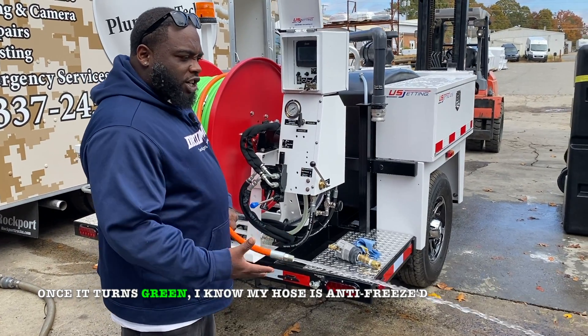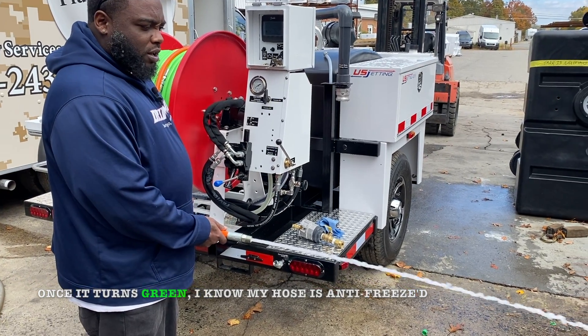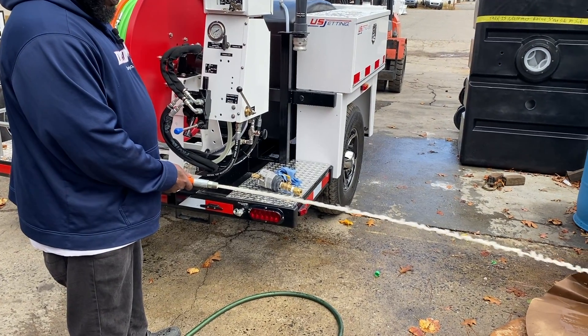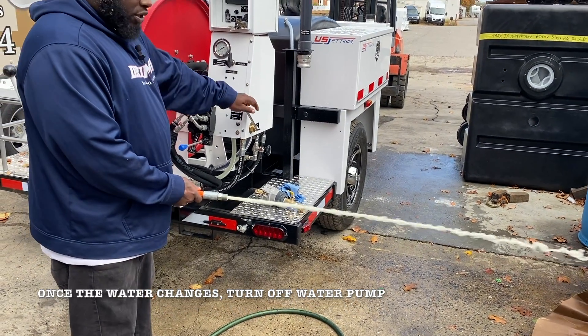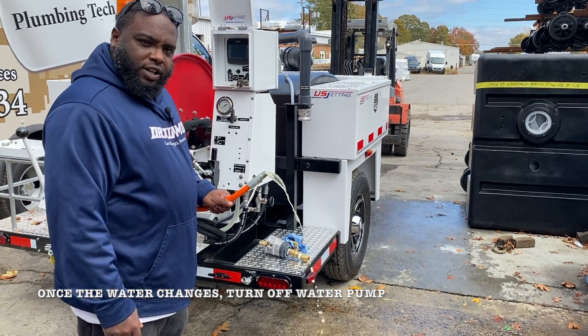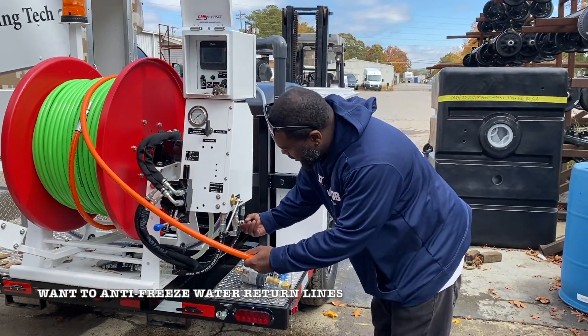Once the color changes green, I know I'm antifreeze in my hose. As you can see, the water is starting to change. Now we're antifreeze.